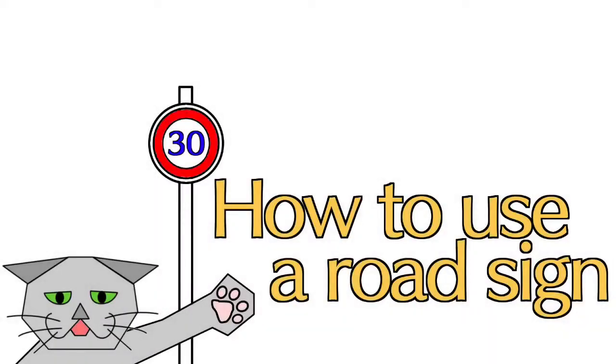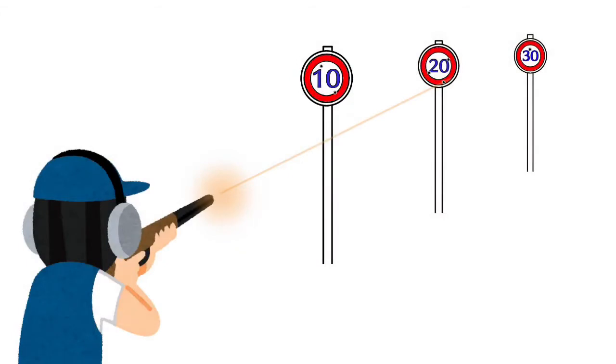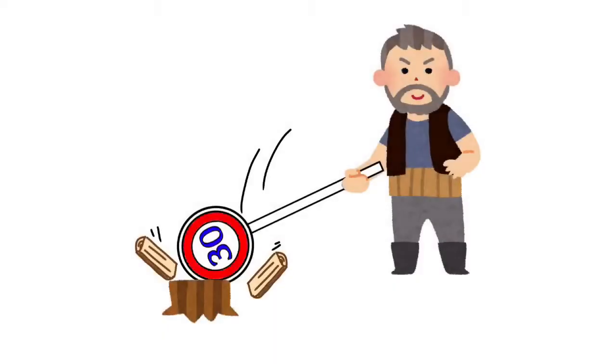How to use a road sign: use as a target — it looks like a target shape and it also writes scores. How to use a road sign: use as an axe — I wonder if it really cuts.